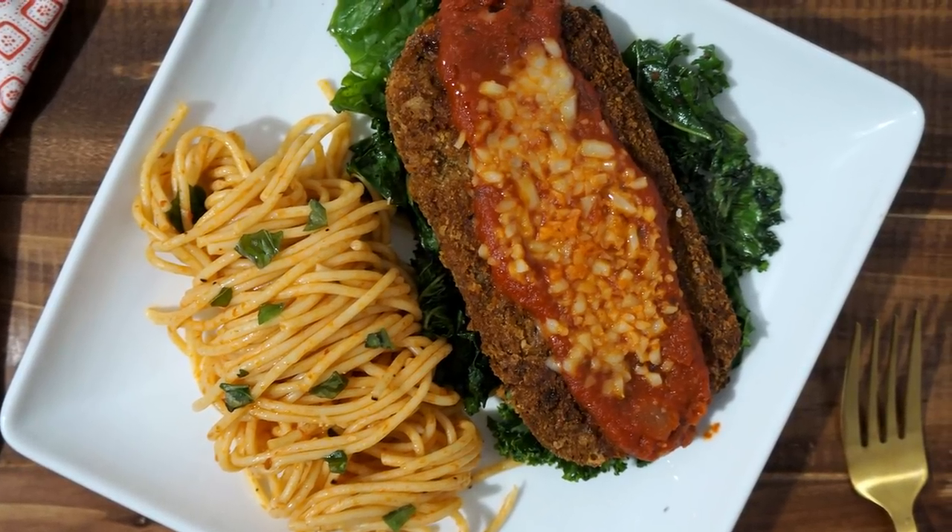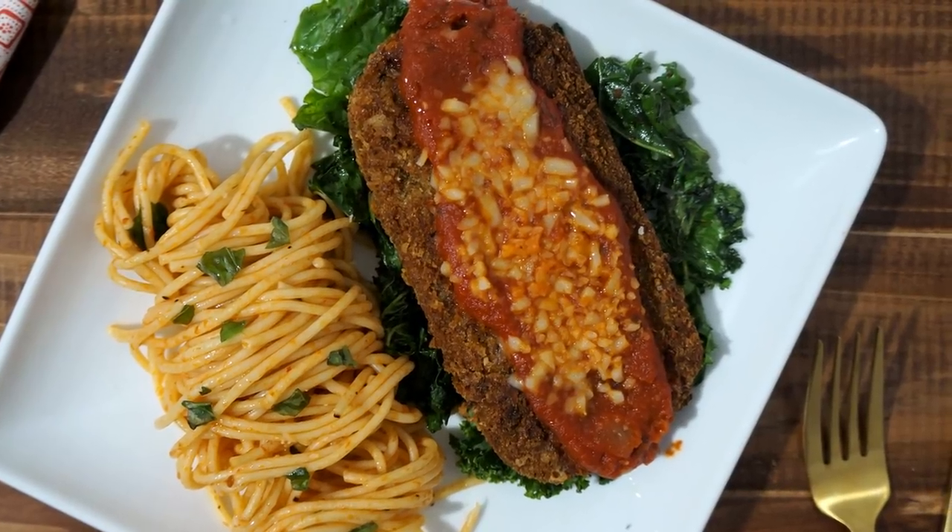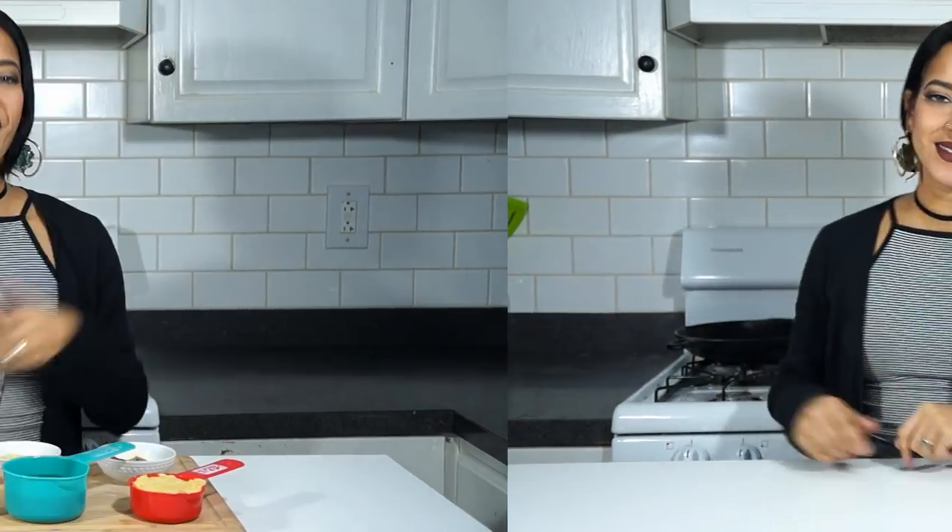So in today's video, I'm going to be showing you guys how to make a vegan chick-un parm. It's going to be awesome and so delicious. Let's get veggie!